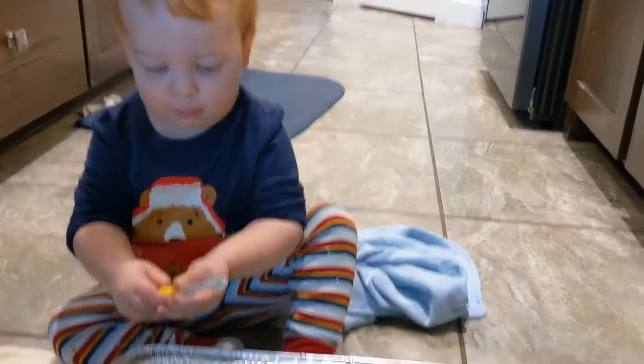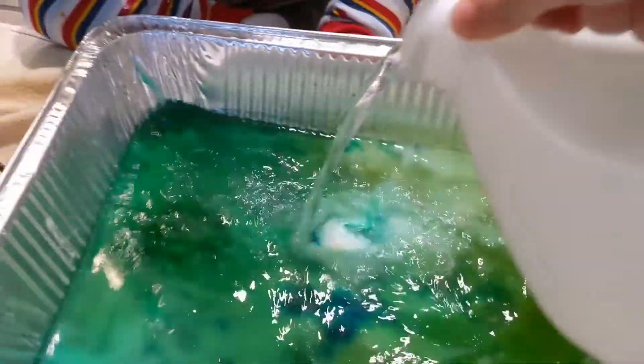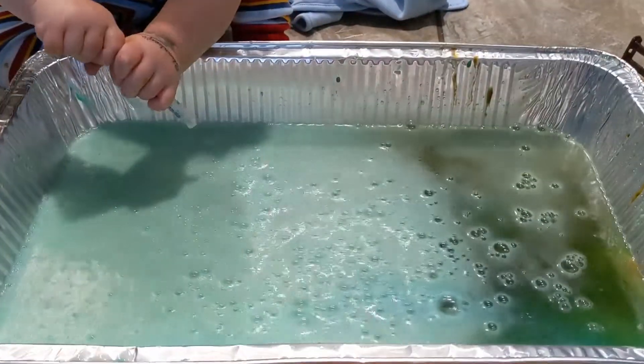Ready, Samuel? We're going to do it one last time, okay? Here we go. Ready? Whoa! Is that fun?